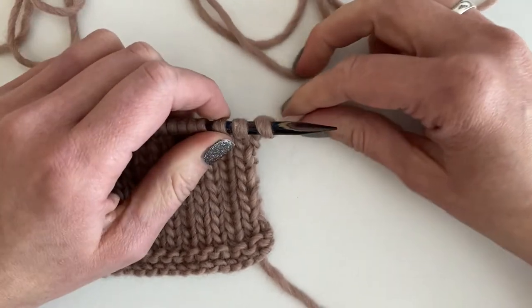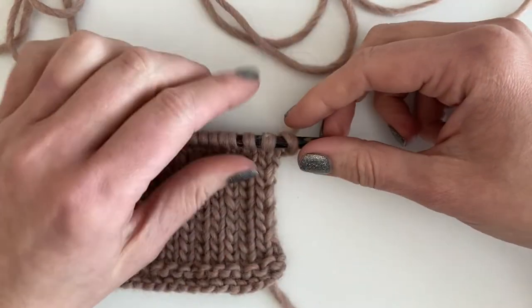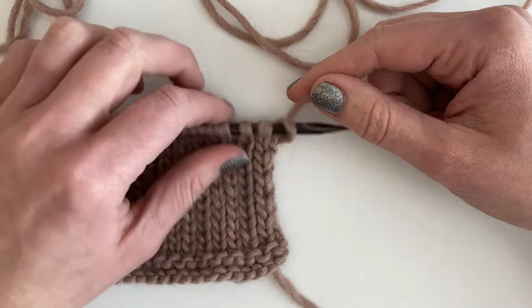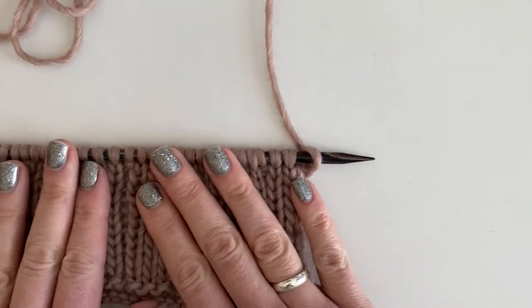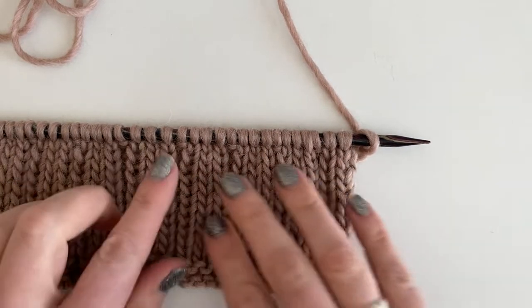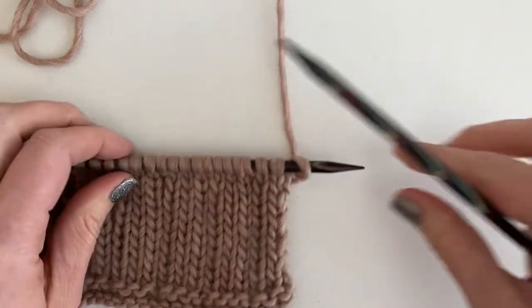The last thing that makes this stitch a little bit unique is the PC — purl cross. Most standard cable knitting stitches are worked just with knit stitches, but on this one, that one stitch that's going to be in the back gets purled. So first let's start with the 2 over 1 LPC, the left purl cross.